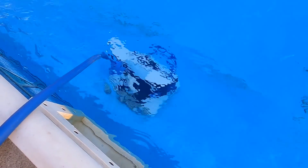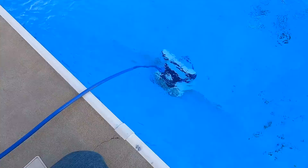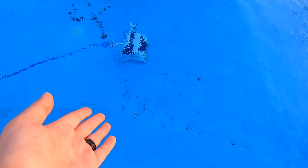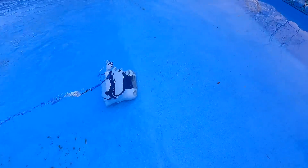This has advanced mapping — it will actually map out the entire pool so that it learns it and knows how to clean it better. My pool is so dirty — you can see the dirt all over the bottom, but right where it's cleaning, look at it going over the drain, which was pretty nasty. This is unbelievable — look at her go. You can see all the debris down here, and look where the robot is cleaning.